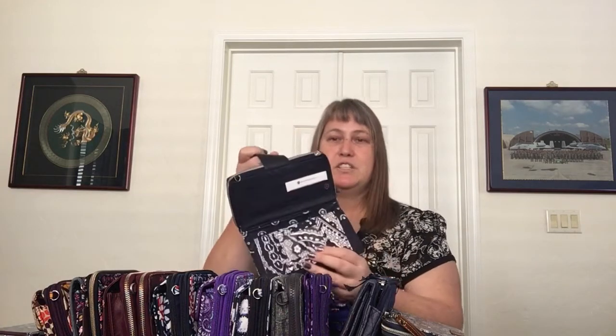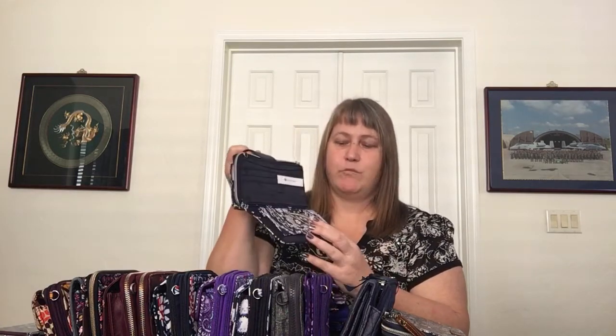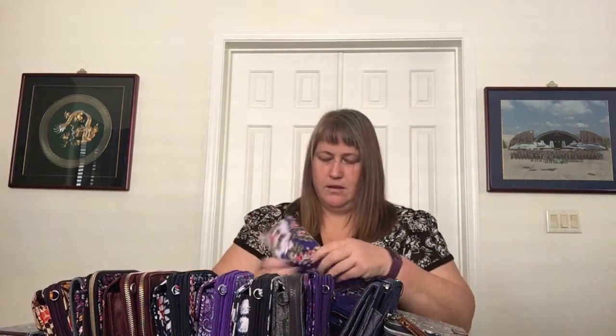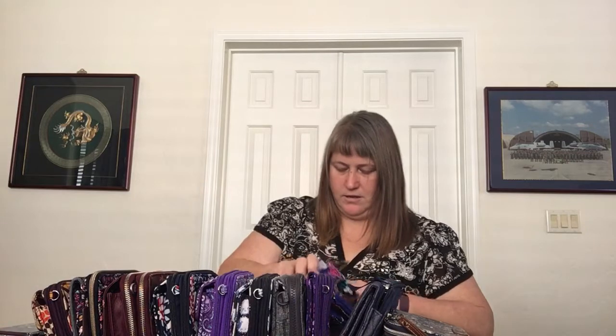Inside this one is just navy blue but it has the same removable checkbook. The checkbook in this one is installed backwards, which is actually how I'd really do it — so the clear ID is on the outside. Even when you're not using the checkbook, you can still use that slot for an extra ID slot in your wallet pocket. Let me flip this one so I don't forget to put that on the outside again.